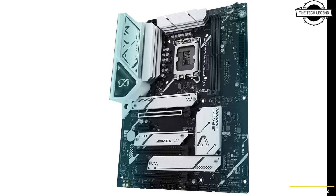The board includes 5 PCI slots total: 1 alloy-reinforced PCI Gen 4 x16 slot and 2 full-length PCI Gen 4 x4 slots.